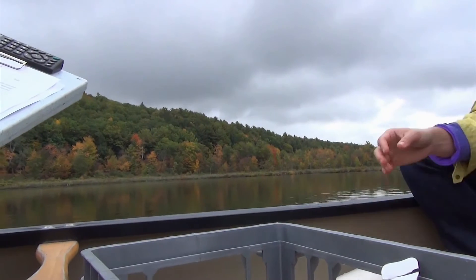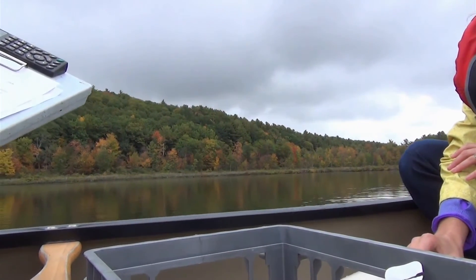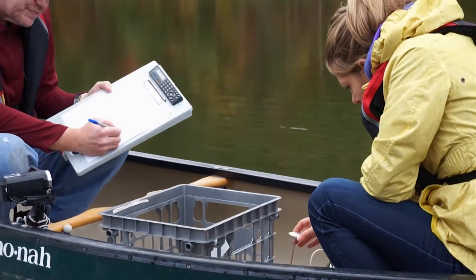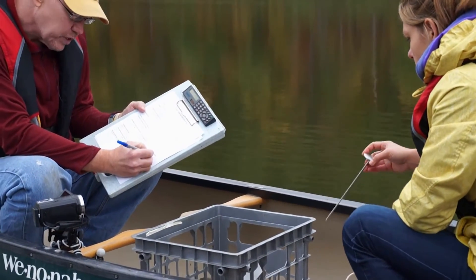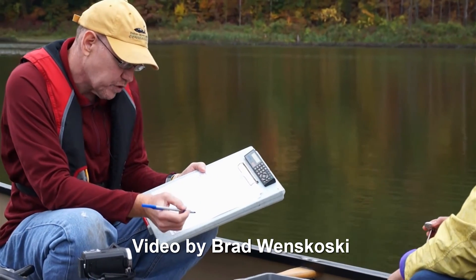At this point, the water temperature is probably stabilized. We'll record 19 degrees Celsius. Since we're not collecting a deep sample here, we don't need to record that information.